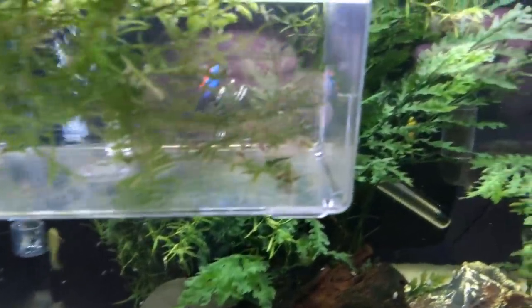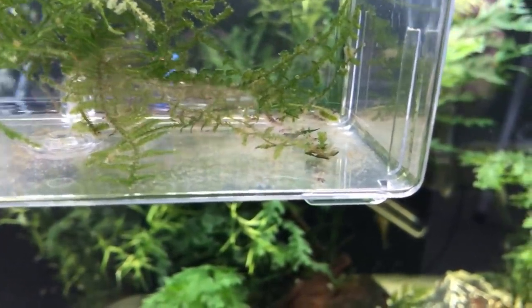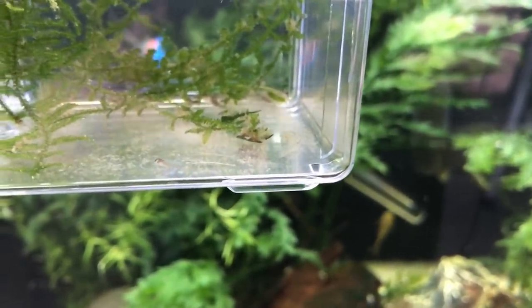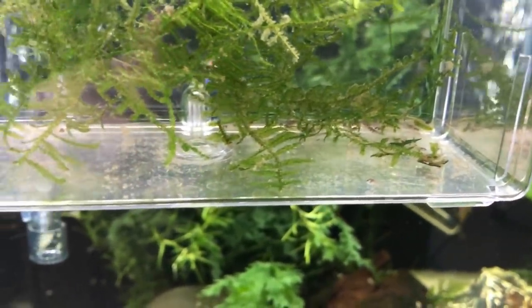And then up here in this Fry Box, there are about 50 to 60 Green Laser Corydoras Fry, and these are three to four days old now. There's about 50 to 60 in here.